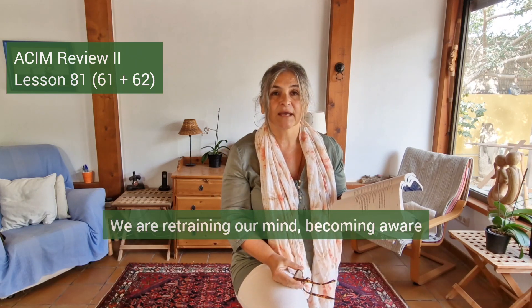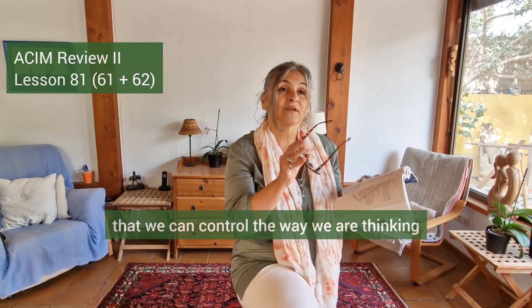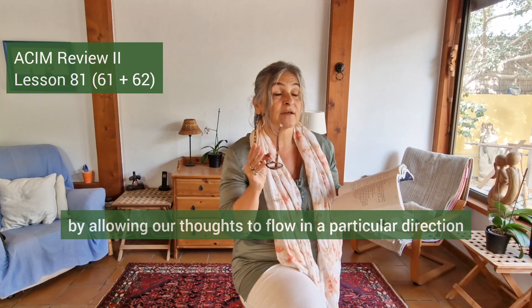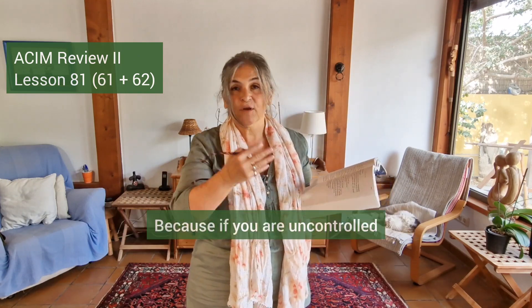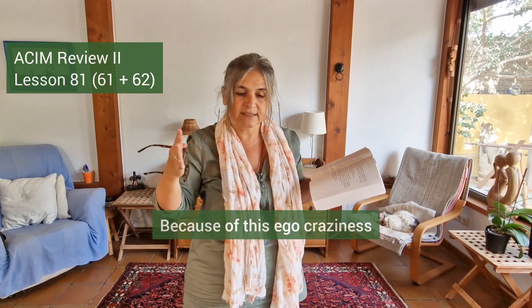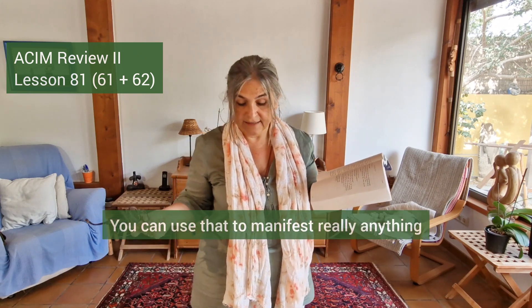We are retraining our mind, becoming aware first of all that our thoughts can be controlled — that we can control the way we are thinking by training our mind to look in a certain way, by allowing our thoughts to flow in a particular direction. We are making a channel, like a dam, where we say: this is where the thoughts are allowed to flow. If uncontrolled, thoughts flow all over the place — that is ego craziness. We channel our thoughts the way we need them to flow so we can accomplish what we want to accomplish.